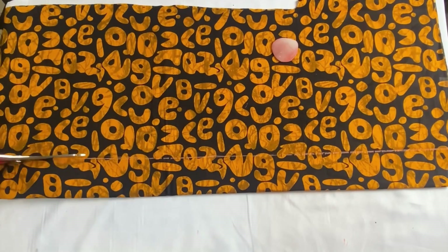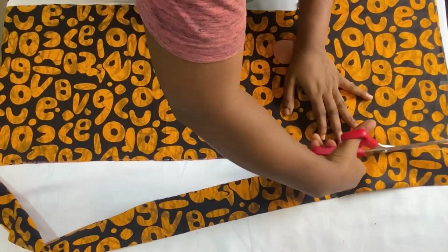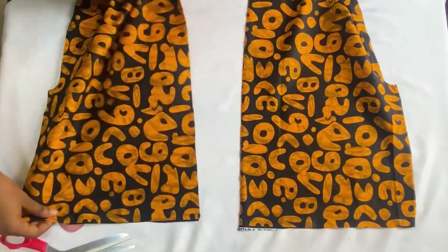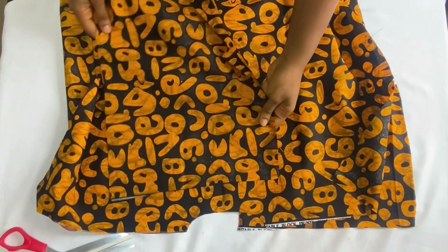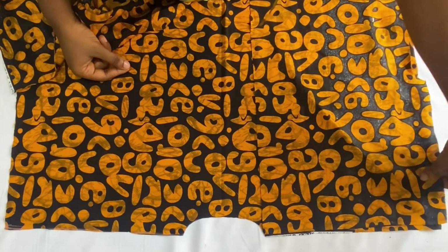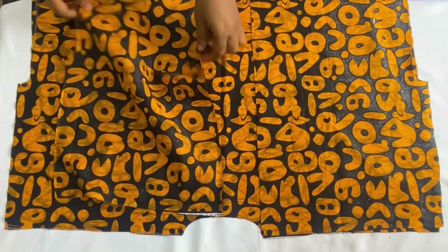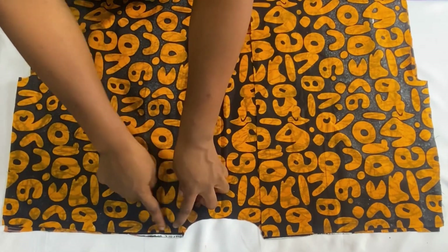Connect the three-inch mark all the way down to the full length of the jacket, then cut out this marked part. Remember we're still going to have a one-inch fabric strap that will go all around the center front from the neckline. After cutting it open, you'll have two pieces of the front panel and one piece of the back panel. To join them, place the front and back panels on top of each other, right sides facing each other.